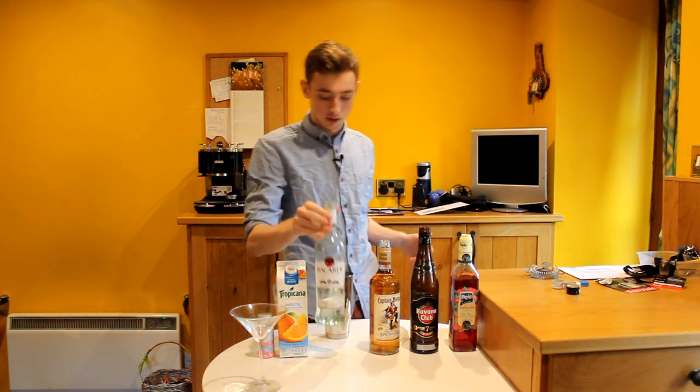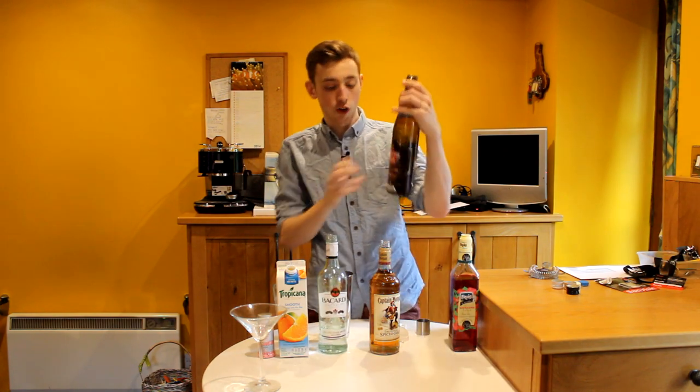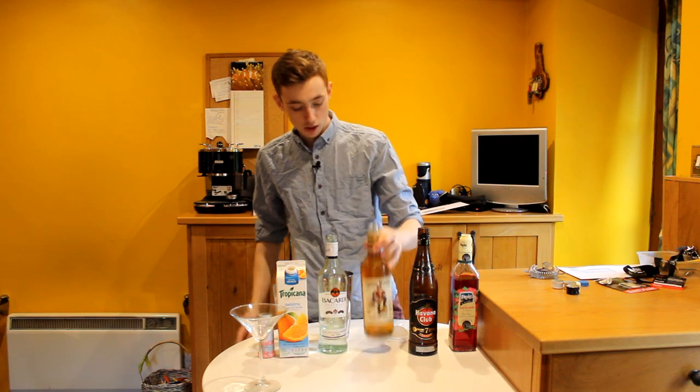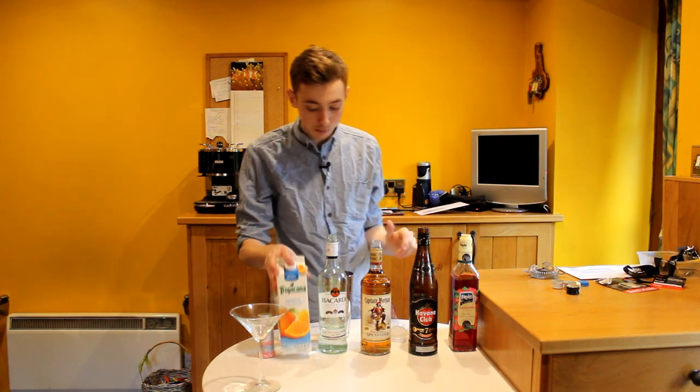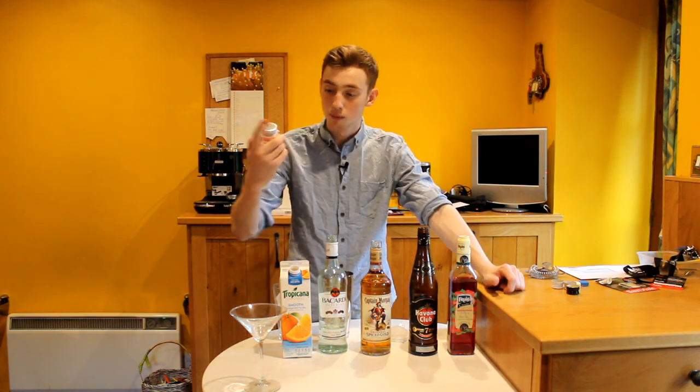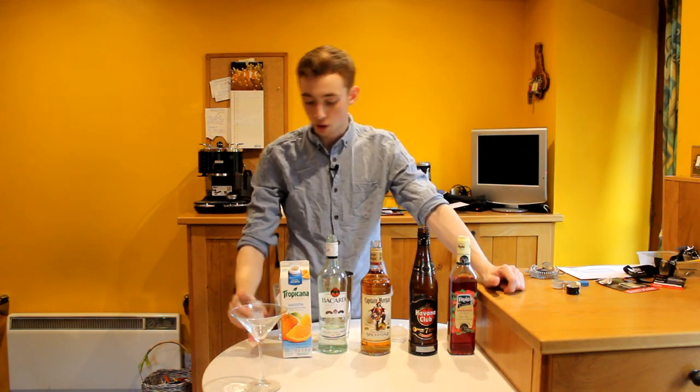We have Picardie white rum, we have Havana 7 dark rum, and also because he's a captain, we have Captain Morgan's spiced rum. So that's the captain part taken care of. We also have some orange juice and some grenadine, and because he's a sparkly pants, we have some strawberry sparkles to put in our cocktail as well.